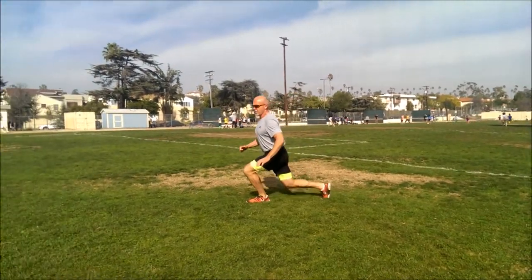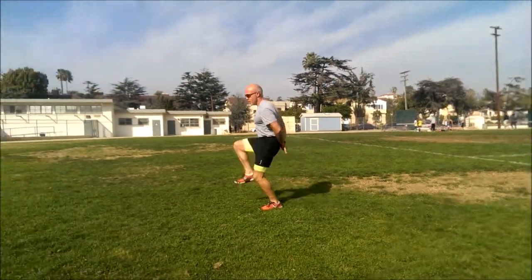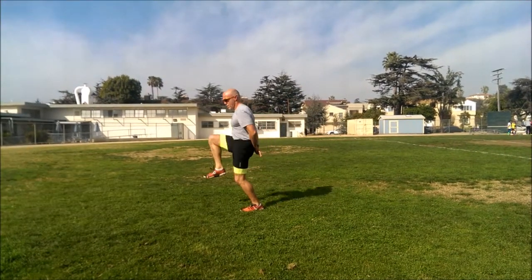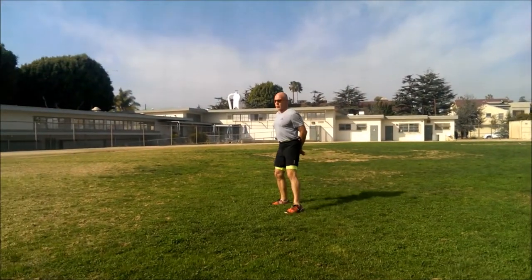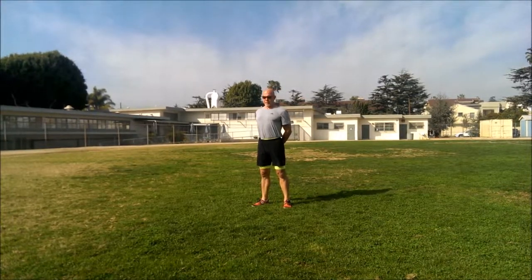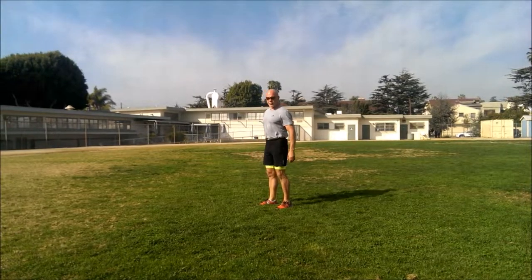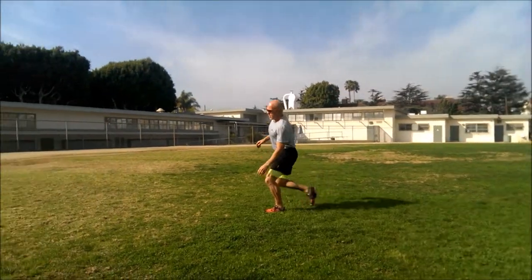You got this, stay with it, draw your shoulders back if you can. Really, really work. Holding your shoulder blades back, drawing your stomach in — perfect posture. There you go. Wrong side — there we go, looking up helps.